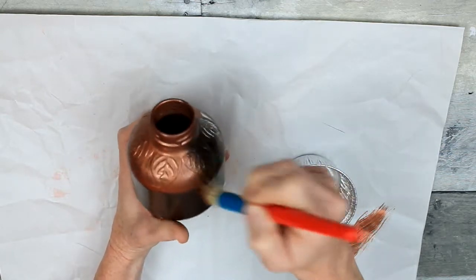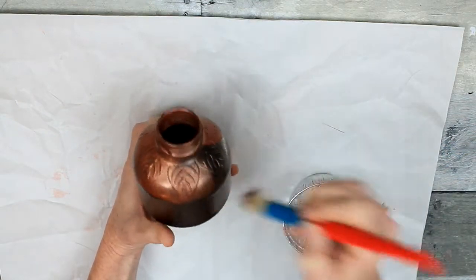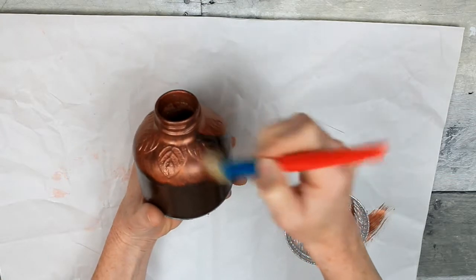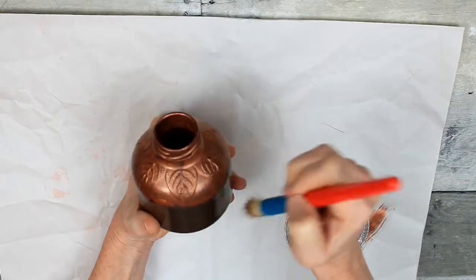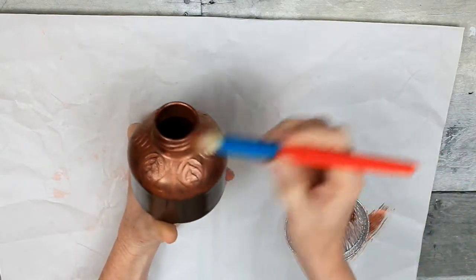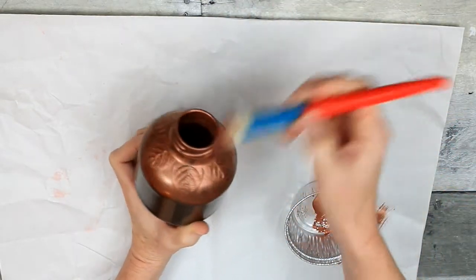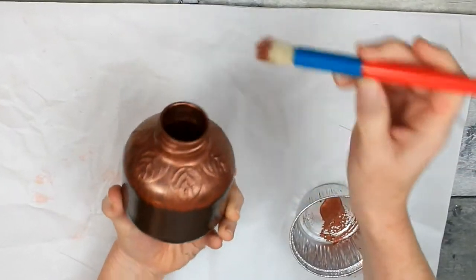I've never used metallic paints like this, and certainly not on glass, so I wasn't really sure how it would stick, but it really did a good job on this glass. I'm just very happy with this paint. I'm just kind of flicking it down and trying to give it a decent coverage. Some spots look a little bit heavier than others, but I'm okay with that.